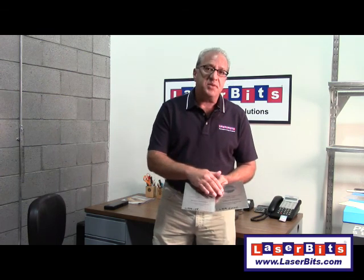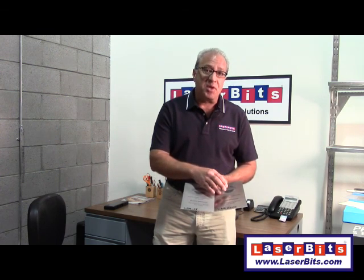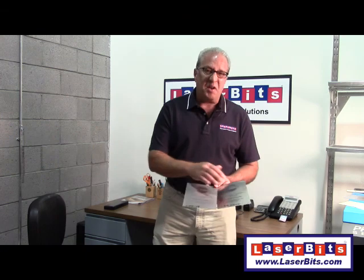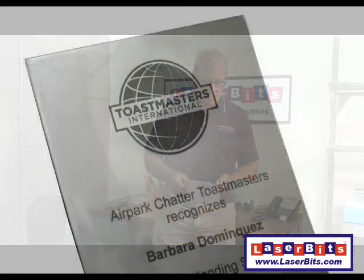The LMM6000 sample produces a much blacker-looking engraving. The LMM14 sample looks good, but it's definitely not as black as the LMM6000 example.